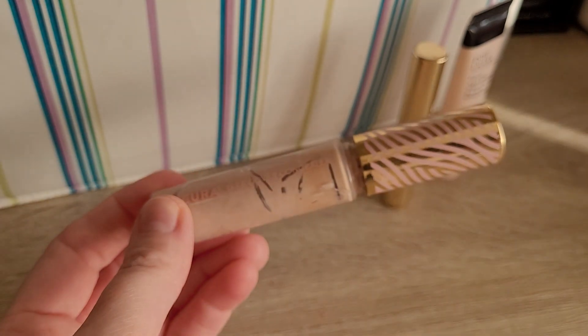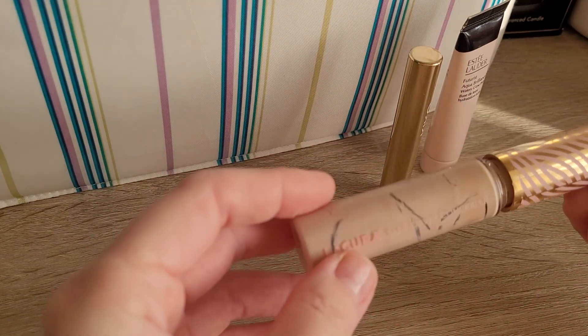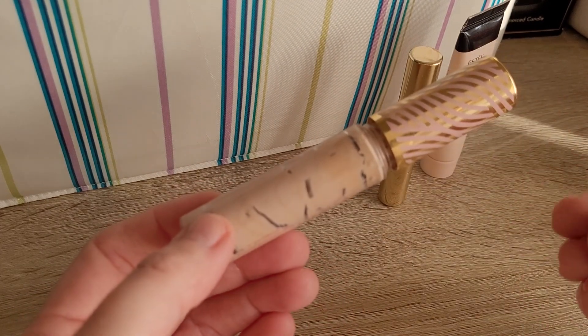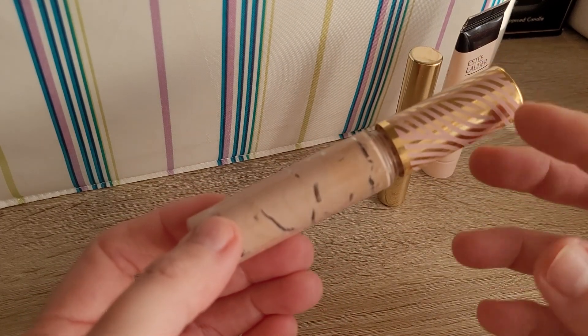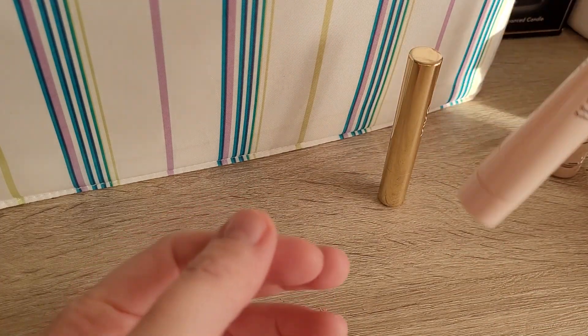I'm running through my empties quite quickly. Then next one — La Cura Concealer. This, I think, was a copy of the Tarte Shape Tape. I wouldn't repurchase this one. It's a good concealer concealing-wise — it's very pigmented, very good coverage — but it has a really strong flowery scent, which I do not like.